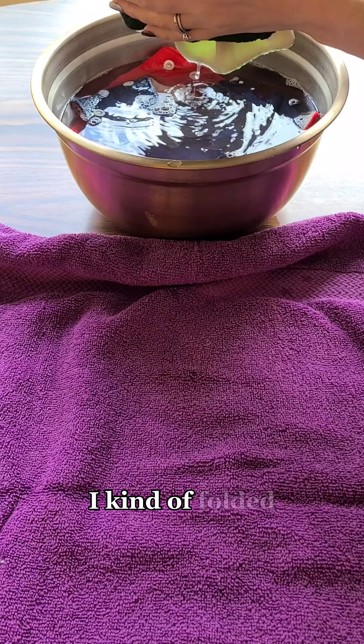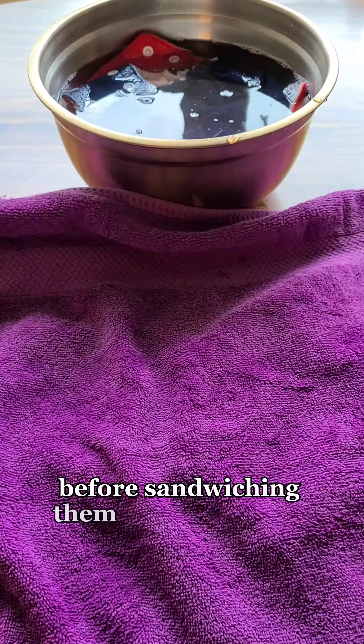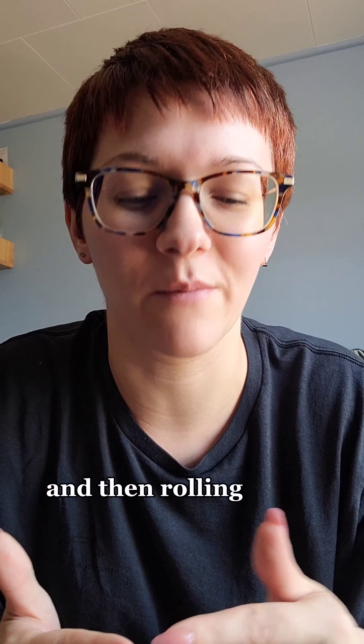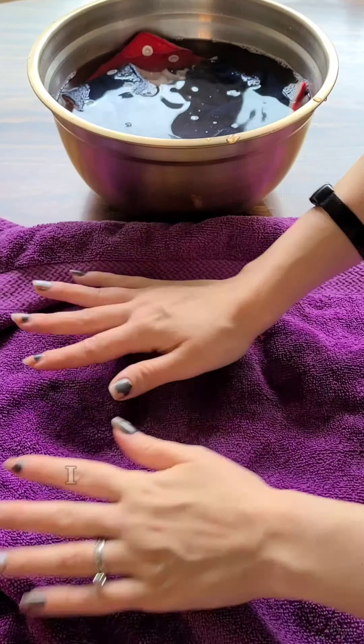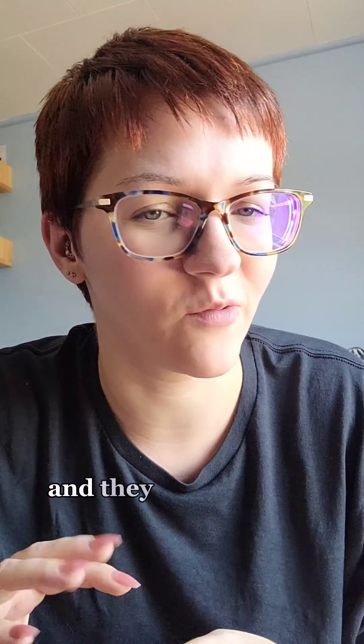I kind of folded and squished as much liquid as I could out before sandwiching them between towels and then rolling them up. Then I hung them to dry — they were almost dry and they weren't very heavy.